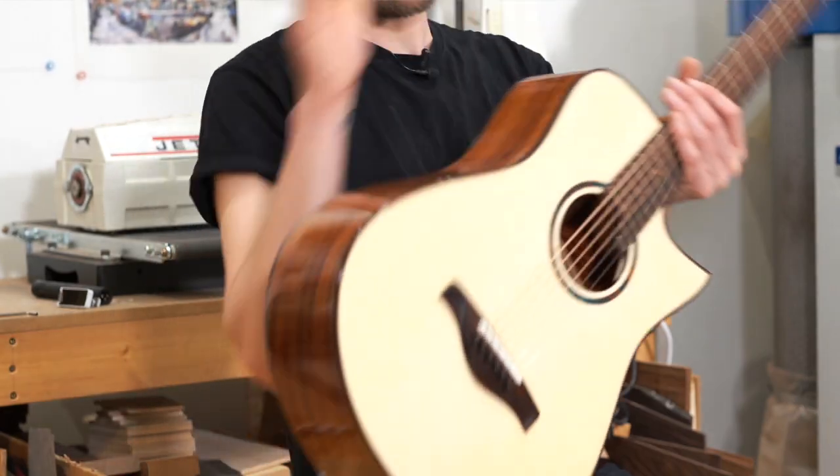Hi everyone, welcome to Tom Sand's Guitars Workshop here in Yorkshire, England. Today we've got a brand new guitar and I'm going to talk you through it.